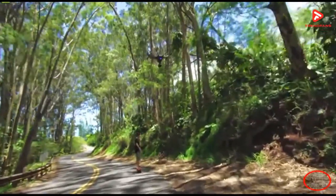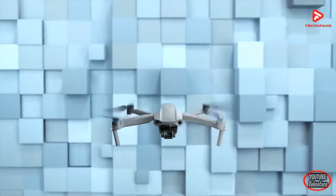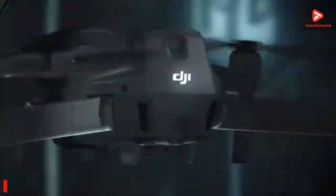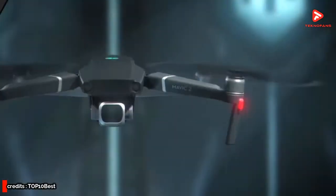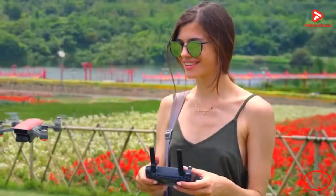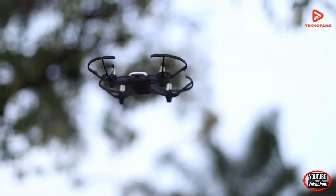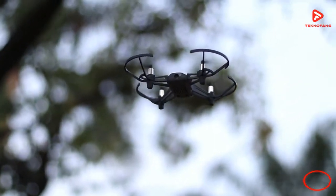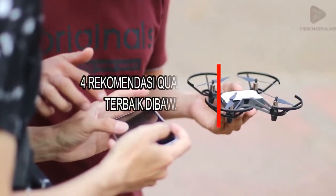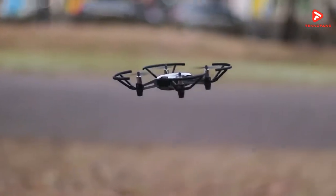Halo teman-teman, quadcopter drone adalah drone dengan 4 baling-baling yang berfungsi agar drone dapat terbang lebih stabil. Saat ini, quadcopter drone yang bagus memiliki ukuran yang cukup kecil dan mudah dikendalikan bahkan oleh pemula sekalipun. Ditambah harganya yang cukup murah, menjadikan perangkat ini biasanya menjadi media belajar bagi pemula yang baru mau masuk ke dalam dunia drone fotografi. TeknoFans akan memberikan 4 rekomendasi quadcopter drone terbaik di bawah 1 jutaan yang sangat cocok untuk pemula.